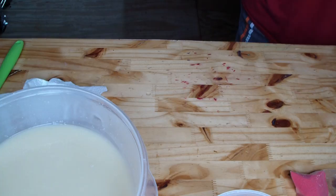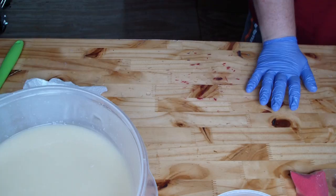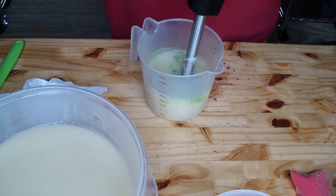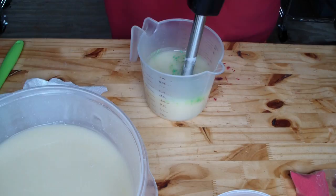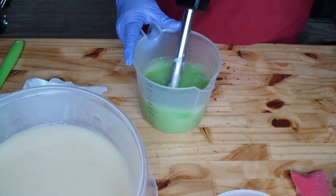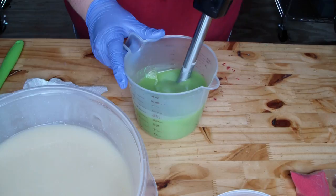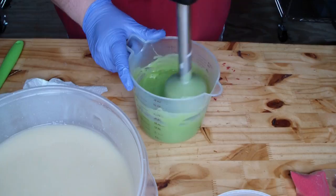This is our green apple mica. I'll add a little bit of fragrance — probably about a half an ounce in this portion, and then I will put the rest in the big portion. Let's give this a good blend. I want it to set up for when I pour it in my mold.